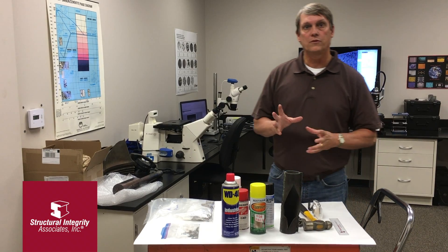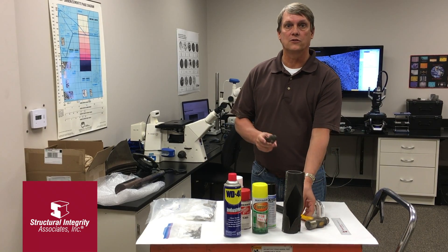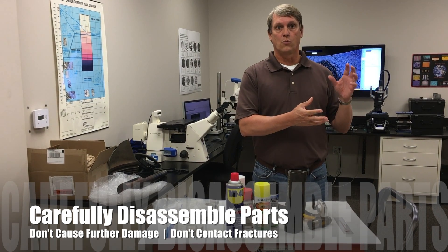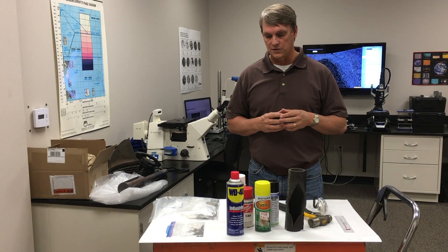When it comes time to remove the components from service, make sure you're using the proper tools and, more importantly, make sure that you're not doing anything to cause additional damage to either the fracture surfaces or to the areas of the component where there might be wear marks or other damage that would be helpful in analyzing as part of the overall failure analysis process.